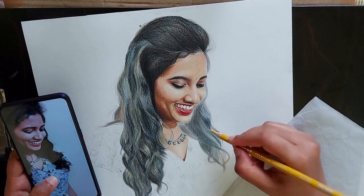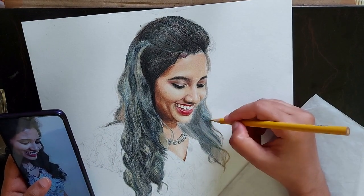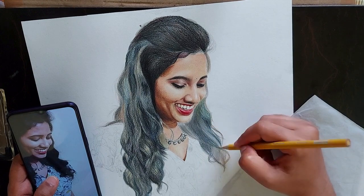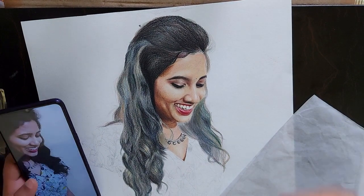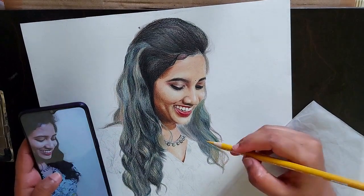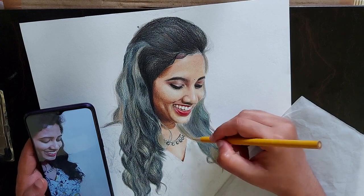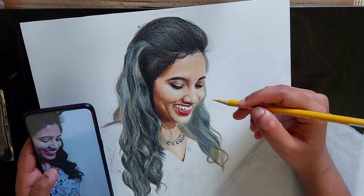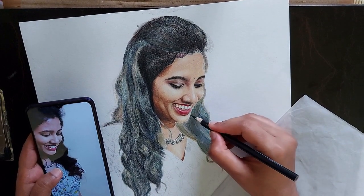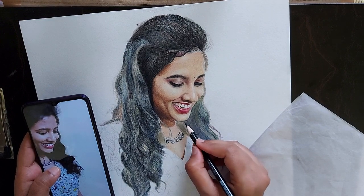Whenever I am applying one particular color, I will apply it overall the portrait wherever it is required, so that I will not forget which pencil I have used. Initially when I started color pencil drawings, I made that mistake of finishing off one particular part in the portrait. Then whenever I jumped into the next part, I would have forgotten which pencil I had used. So I work in layers — it makes it easier to get uniformity.